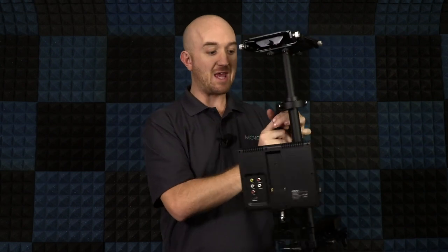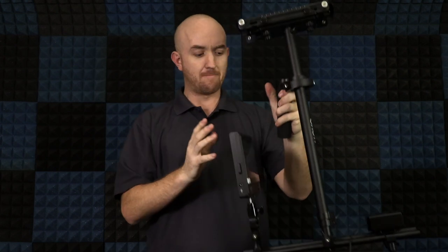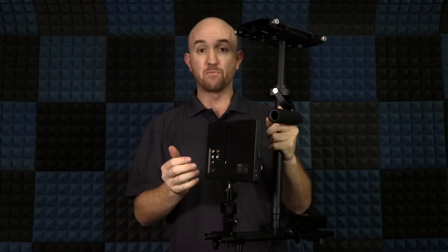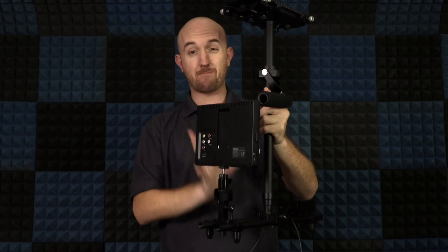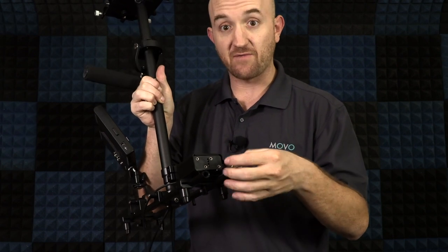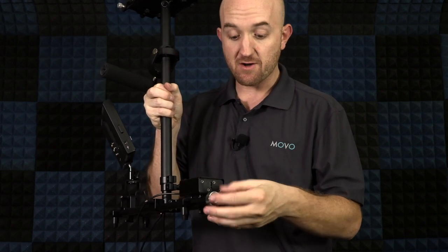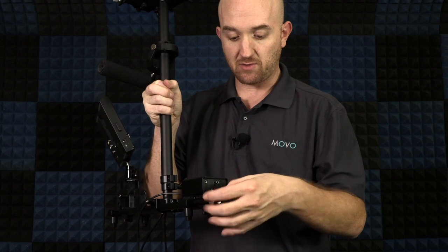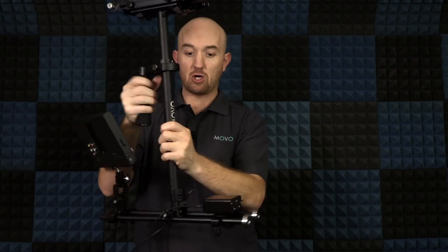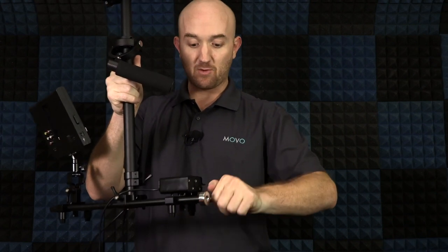Turn the monitor in the direction you'll be using it — whether you're left-handed or right-handed will affect how the monitor faces you as you move around. It helps to get everything positioned on the base close to where it'll be before we balance things. The nice thing about these weights is they screw right into the end of the rails, so no extra equipment is needed. If you need to add more weights, they screw right into each other. I can already tell I'm a little off balance, so I'll add one weight at a time until the rig is balanced.